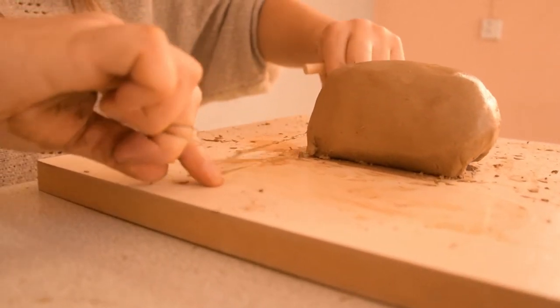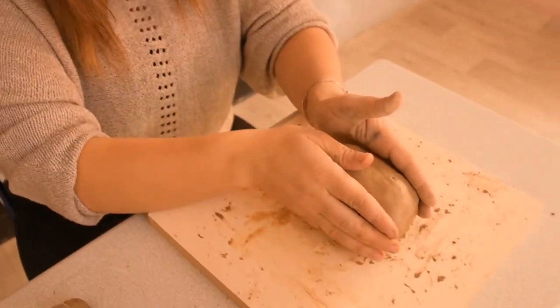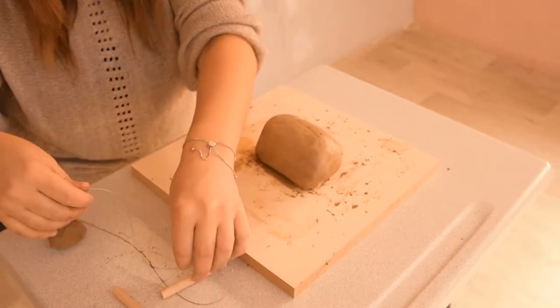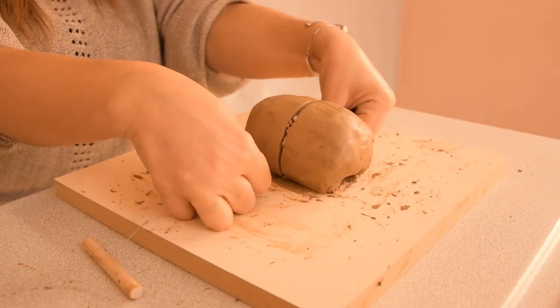When you've finished your work and need to pick up your piece of fine art, the wire clay cutter is an easy tool to use for separating your clay from the board or for making straight cuts on larger blocks of clay.